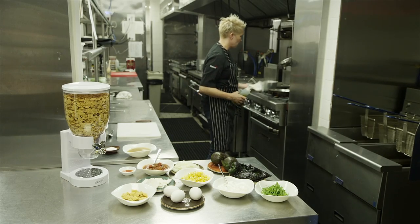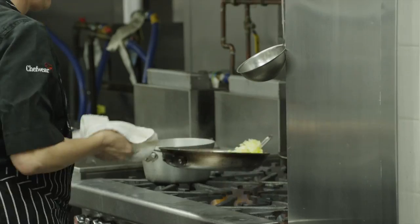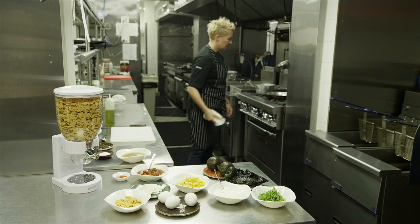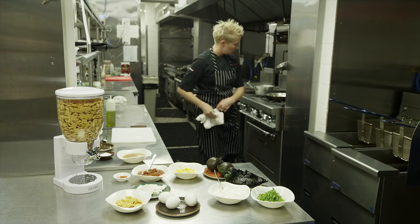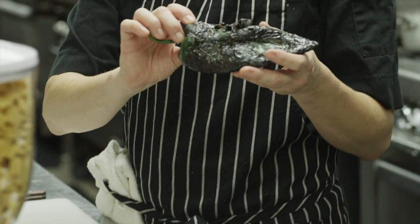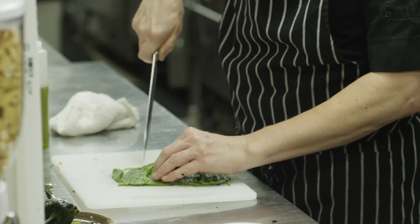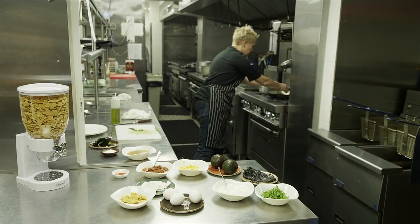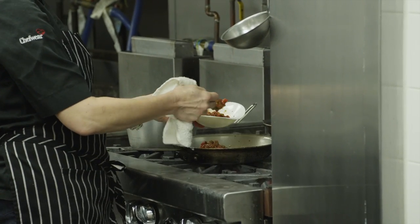I'm making corn Chex chilaquiles. You usually fry corn tortilla chips and make a sauce — I'm using corn Chex instead. I'll start with a sauté pan and a little olive oil, add my onions and get those sweating. I have about a cup of onions and a cup of corn. I'll take the skin off these grilled poblano chilies — if you get a little charred skin, that's okay — then cut them into strips or ribbons and throw them in the pan with a roasted tomato salsa. Tomatillos also make great chilaquiles.